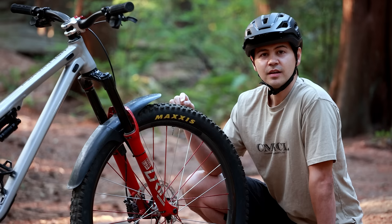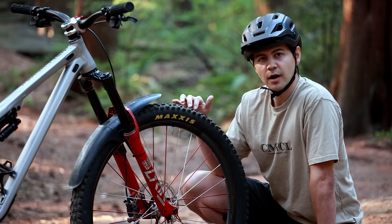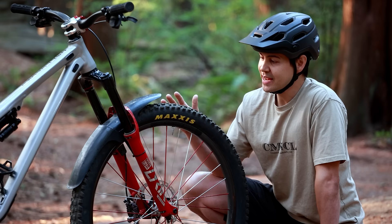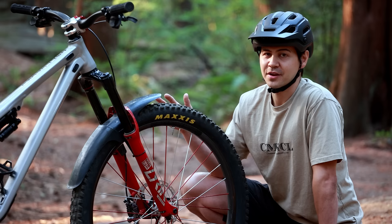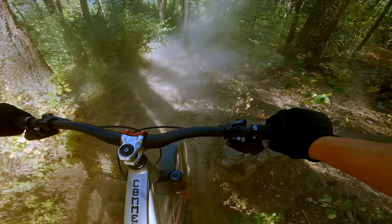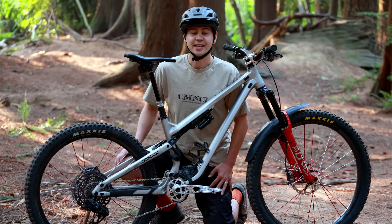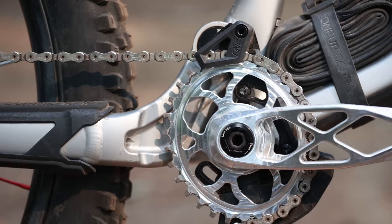For tires, I made a change this season. Previously I was running the Maxxis Minion DHF/DHR combo, but now I've switched to dual Assegai front and rear, 2.5 inch. I use MaxxGrip compound in the front and MaxxTerra in the rear for a little less rolling resistance. The reason for the change is these tires corner so much better, and I'm not particularly good at cornering, so I'll take the added rolling resistance for the confidence around corners — especially in dry, dusty summer conditions.